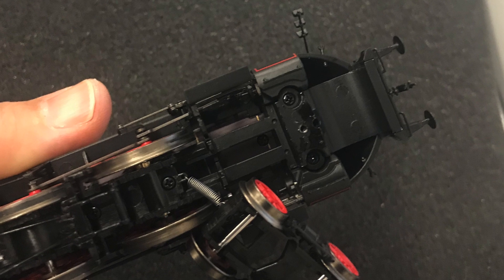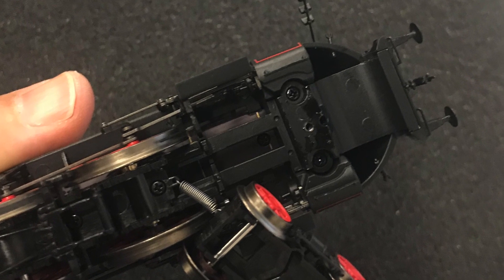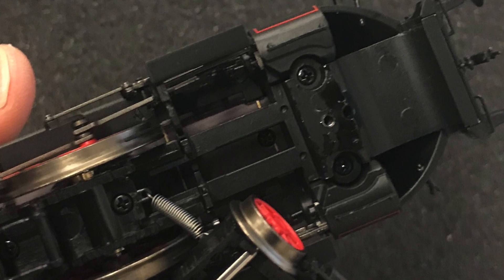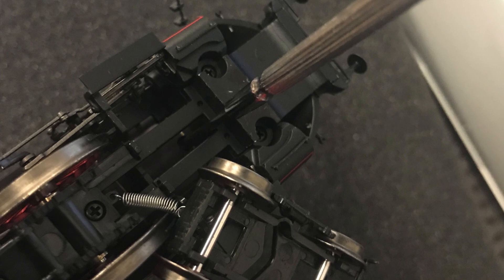Removing this truck gives you access to a tiny little Phillips screw that is hidden down there in the center of the picture, going into the boiler. This is the second screw that you have to undo.